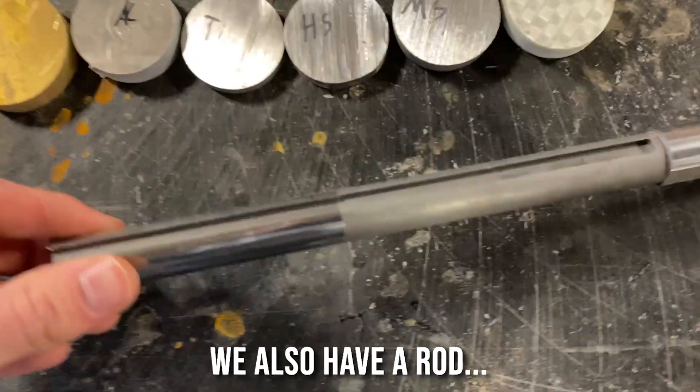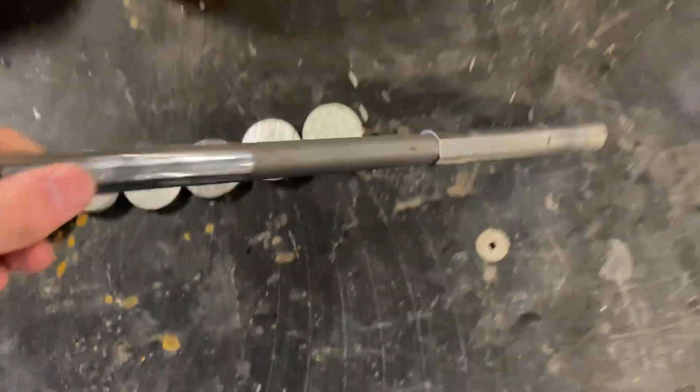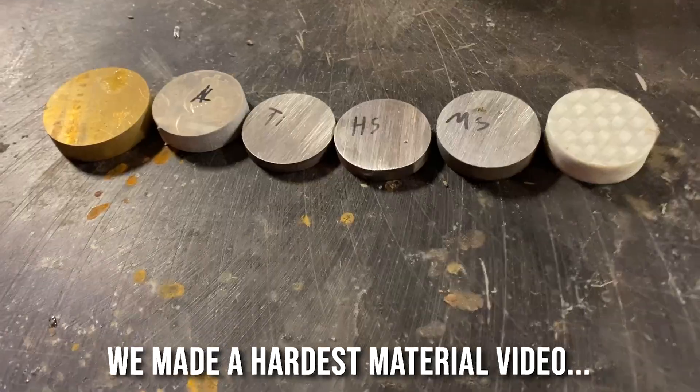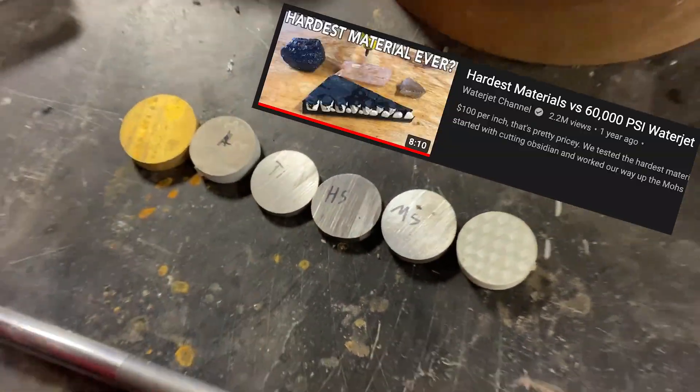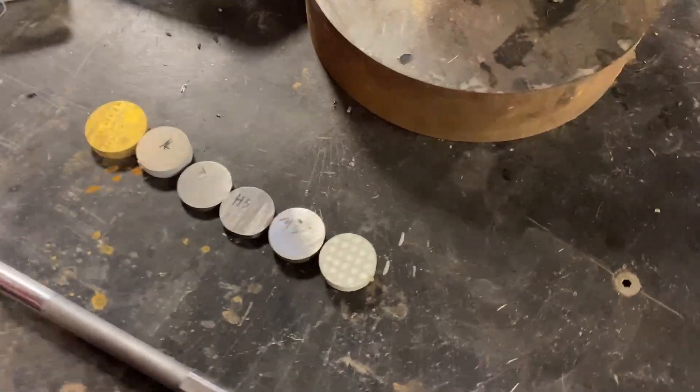So I have a rod of some of the hardest metal — tungsten. We did an artist material video in the past with quartz and obsidian and some other materials to test how hard they were. But now we want to do it with metals because... because we do.